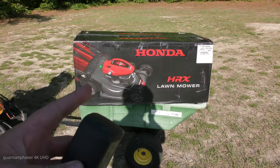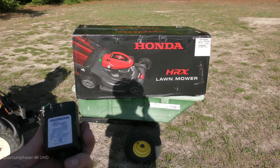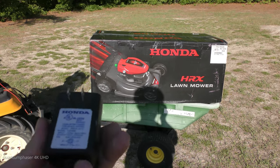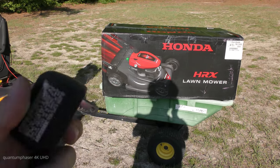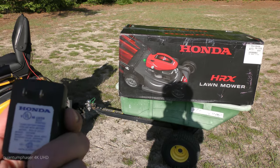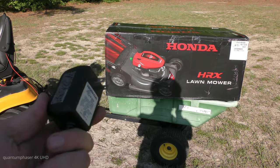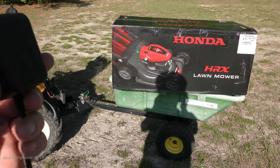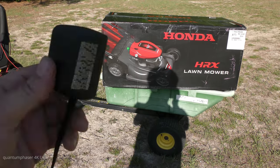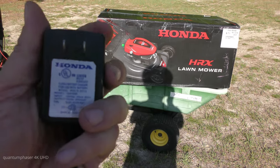One big difference between this mower and the other one — they were both key start, but this one recharges its own battery. The old one you had to plug in and charge. This charger is literally the only piece I have left from that old mower, which is kind of sad and ironic — I couldn't find the charger for a year and three months after the mower was stolen, then I found it mixed in with a bunch of other adapters.